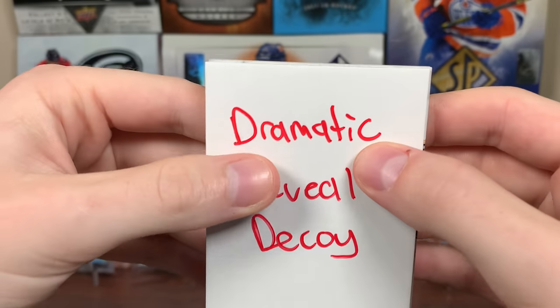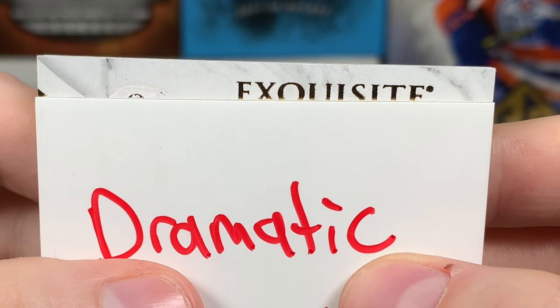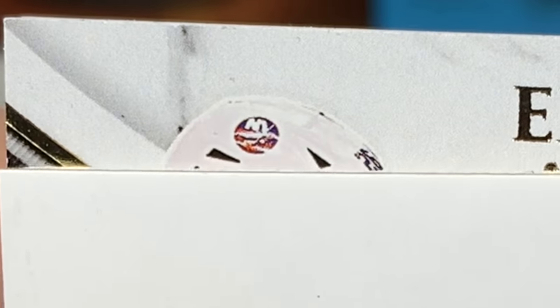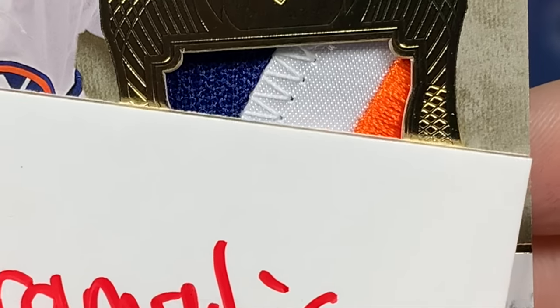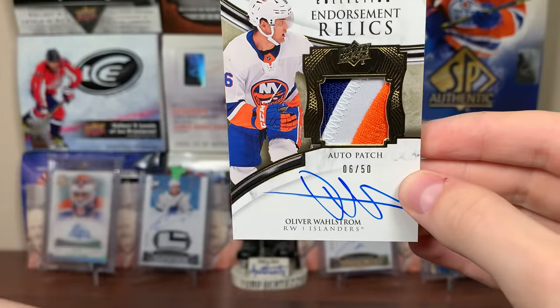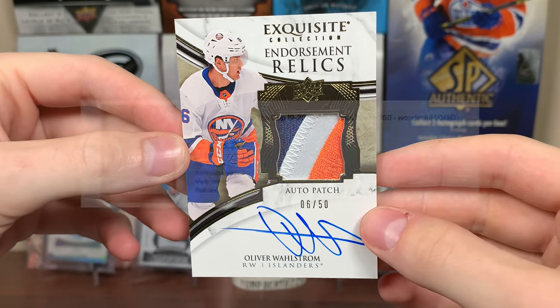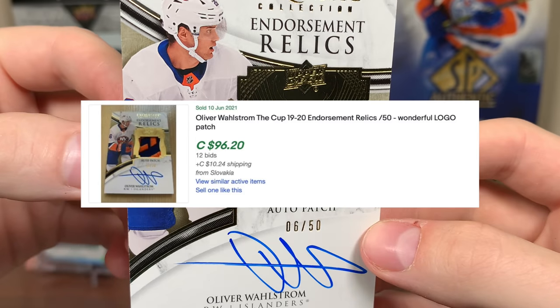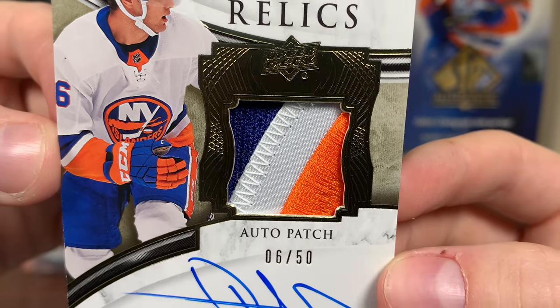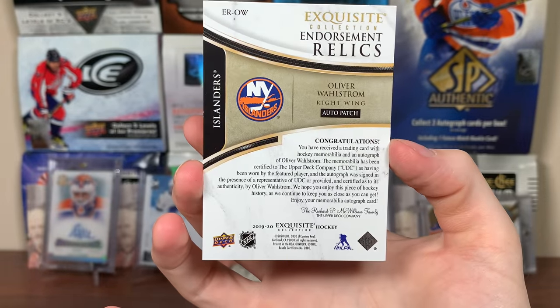All right, next card up. So I don't think we're going to get a live RPA. What the heck is this? Got an Exquisite patch — this is Anders... don't be Anders Lee. No, it's Oliver Wallstrom. Nice patch. Endorsement relics from an Exquisite Collection. Oliver Wallstrom, 6 of 50. Promising player — looked pretty good at points for the Islanders, didn't play in the playoffs a whole lot. Three-color patch, looks like a logo patch for Wallstrom. That's fine, decent pull.